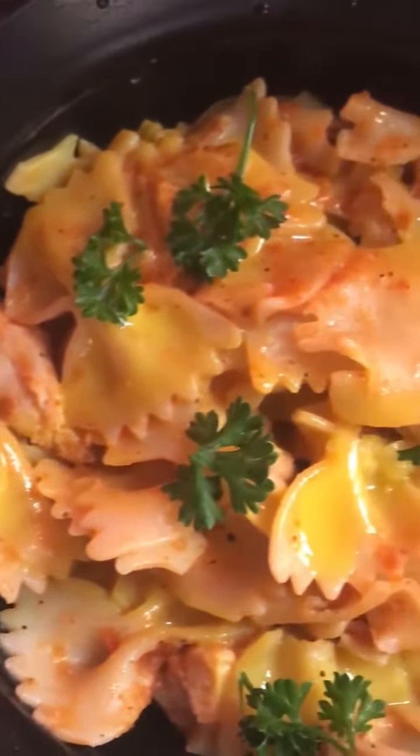So the second pasta is the Arabiata. I've already opened it. So I'm trying to have it.